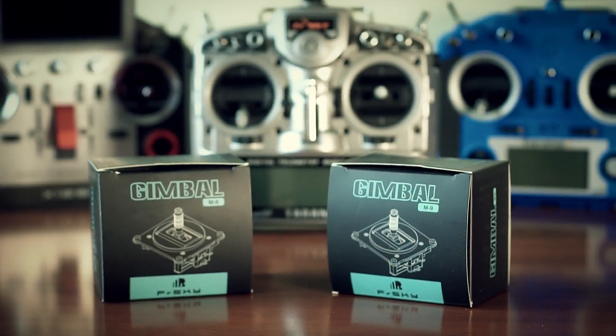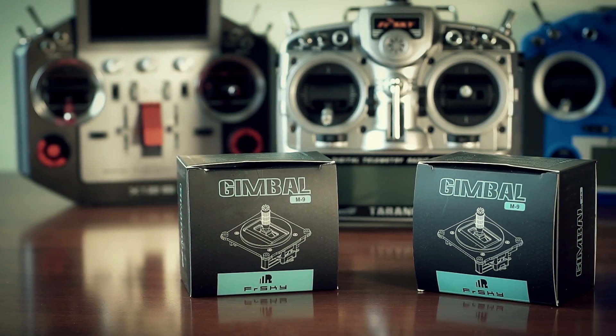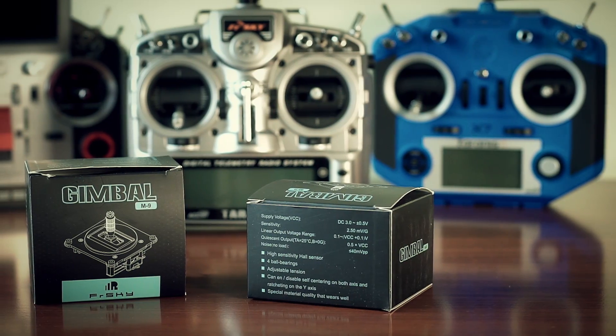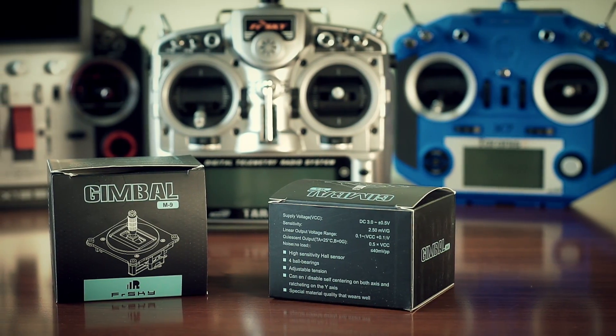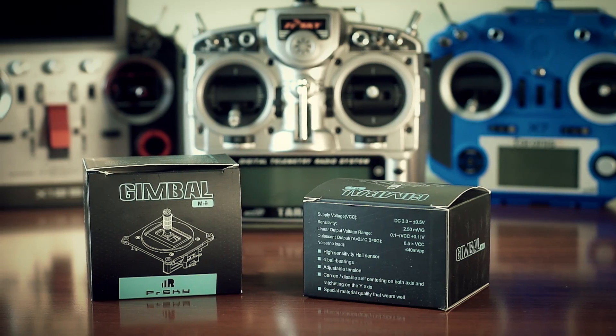Hello again people! Finally, I have received the long-awaited accessory product for Taranis X9D Plus and X9D — it's the Afersky M9 gimbals. They just started shipping yesterday, and today I'm introducing them to you and want to share my own opinion about it.